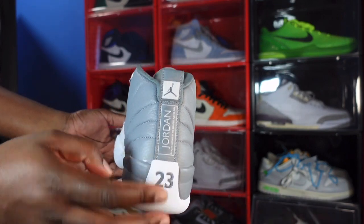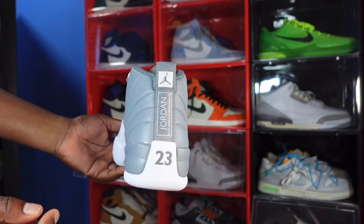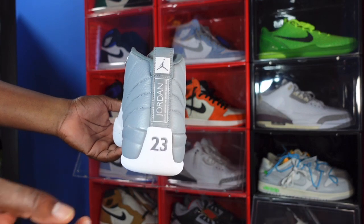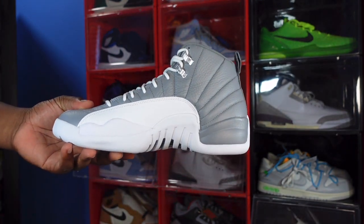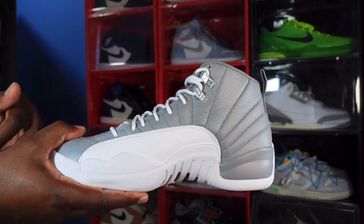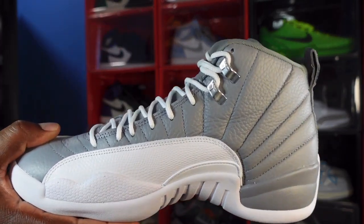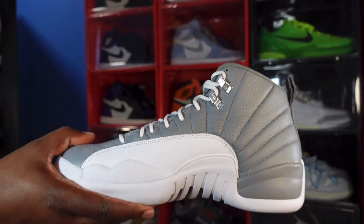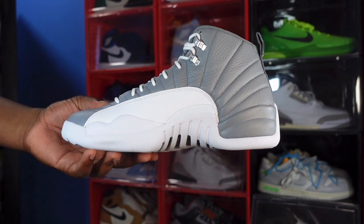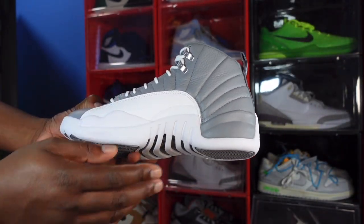Looking at the heel, you got your gray 'Tail Jordan' on white, your gray Jumpman with the white background, and you have the 23 in the stealth gray going on right here. Looking at the medial side of the sneaker, you got more of that stealth gray tumble leather. I missed the top two eyelets — the chrome eyelets — you do have the Jordan Jumpman logo on those also. You got that white leather going on here with a little animal print, some type of animal print.